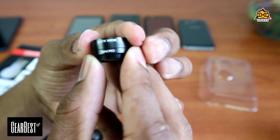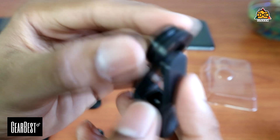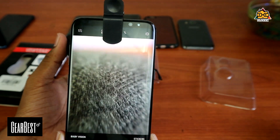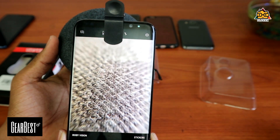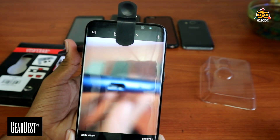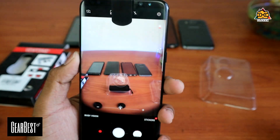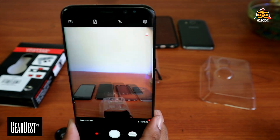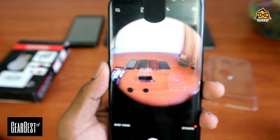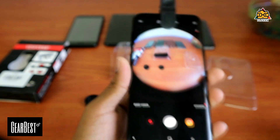If you look at this wide angle lens, you can see a lens holder. You can see a lot of the lens including the macro lens. This is a mobile phone camera. You can see a lot of the camera on the right side. When it looks like a wide angle lens, you can see a lot from your mobile phone camera.